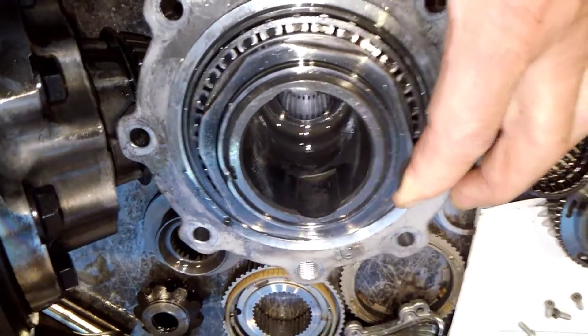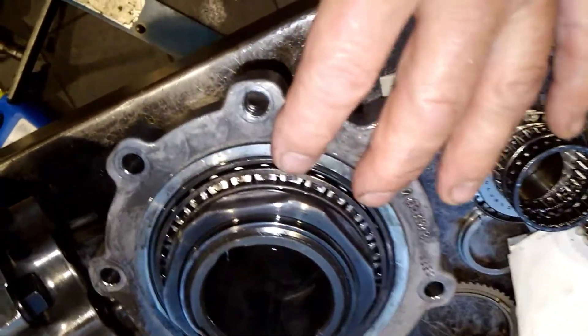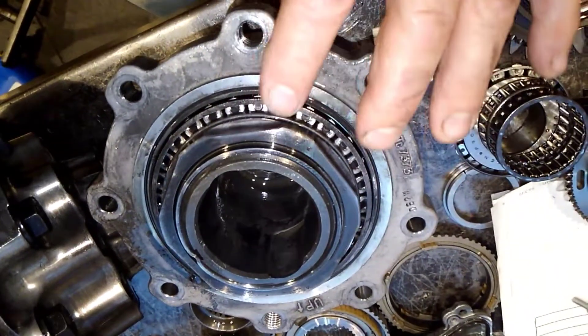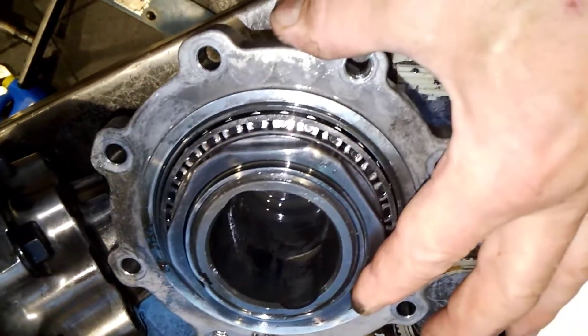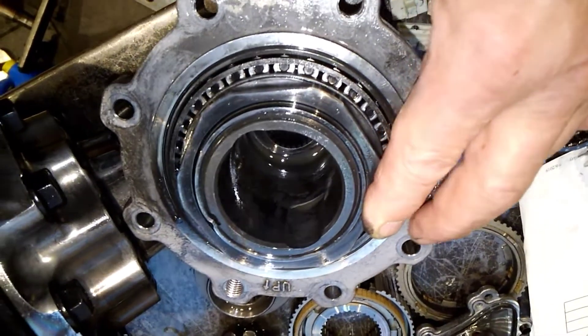I did notice it was a little bit binding in here. My theory also is that one of these bearings, whether it's the inside or the outside I'm not sure, but one of these bearings actually failed, creating a lot of the metal contamination. Right there it gets a little bit binding - not heavy, but it's there.